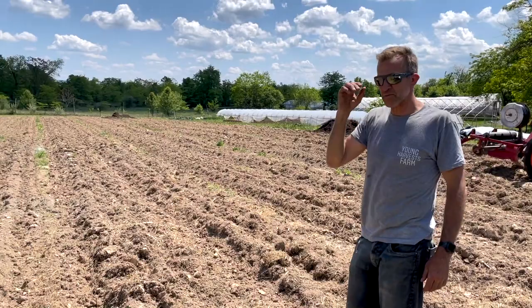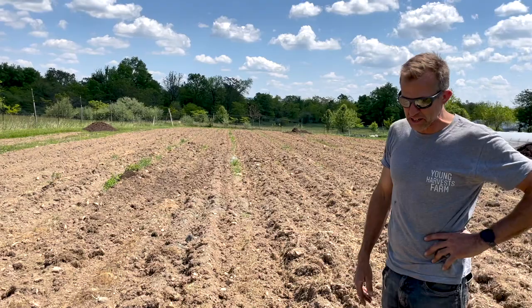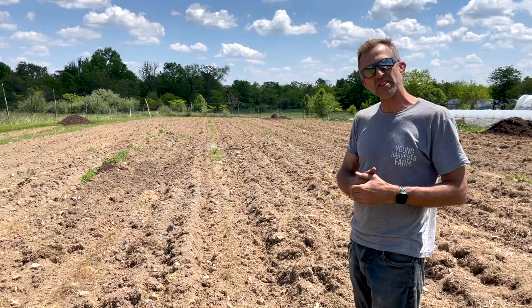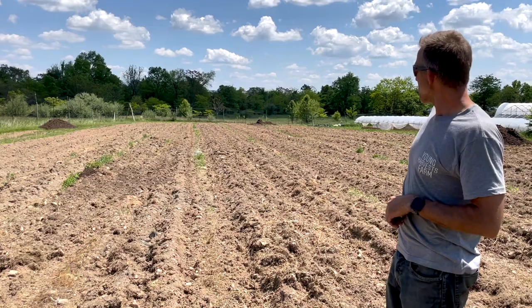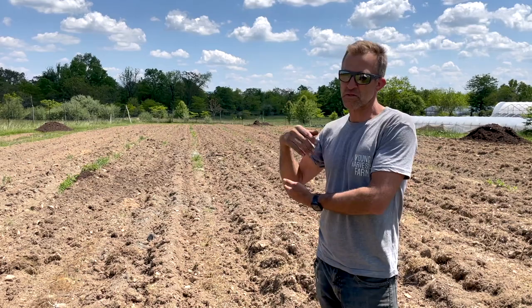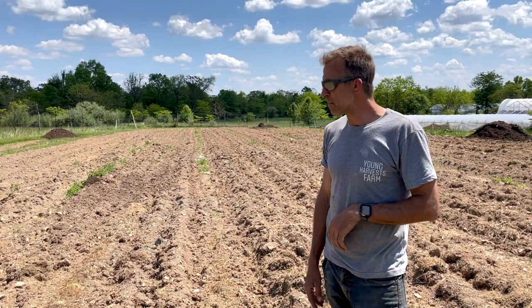Looking out here, this field last year was pretty much our side field. Our ideal is to respect the land and try to impact it as positively as possible. Cultivation can be a little destructive, but there's a reason for it. To reduce a lot of the initial moldboard plowing or heavy disking - things that really beat up the soil - we've found a means to pretty much kill off the grass organically and allow it time to be digested into the ground.